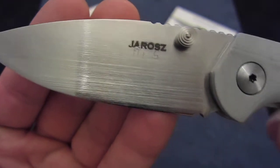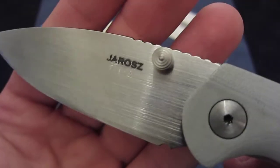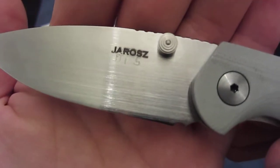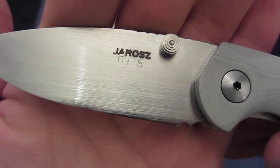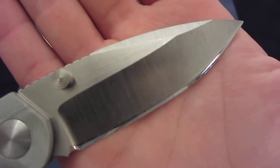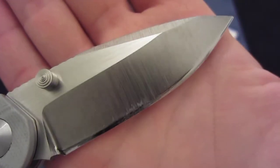We can see it's chisel ground and it has the older style Jarrus logo. And we can see etched into it is FT 1 of 5 — so it's Fultec 1 of 5. On the reverse side is the grinding and the bevel, which is completely mirror polished.